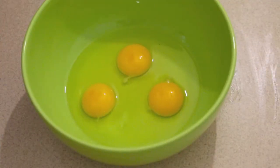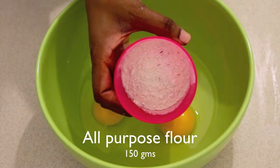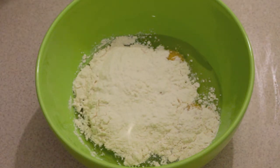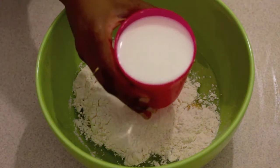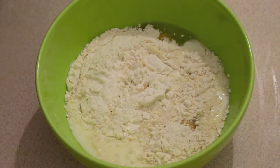Let's jump into the preparation. In a clean bowl, I have three eggs. I am adding 150 grams of all-purpose flour. Next, let's add 250 ml of milk at room temperature.